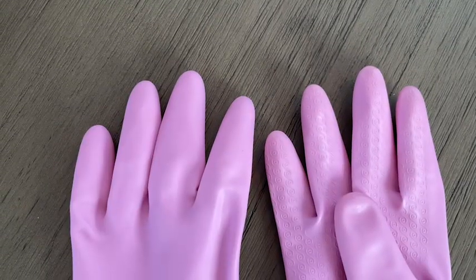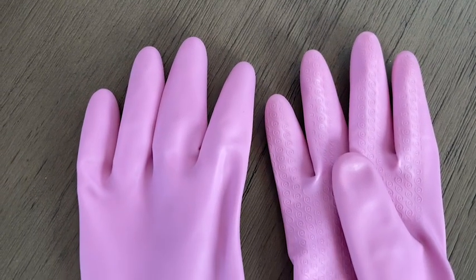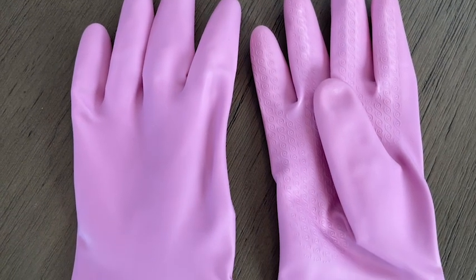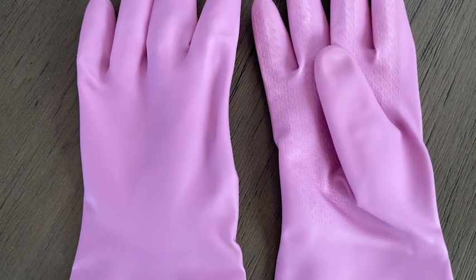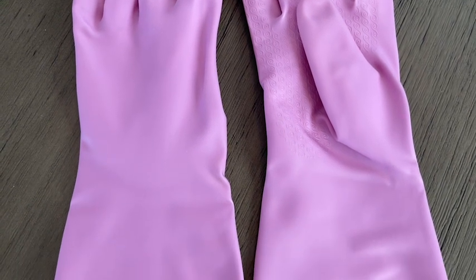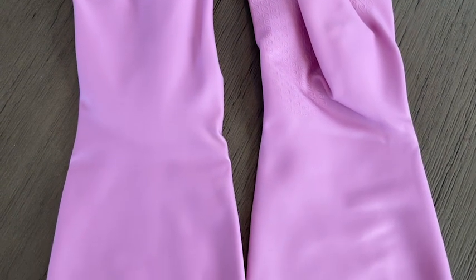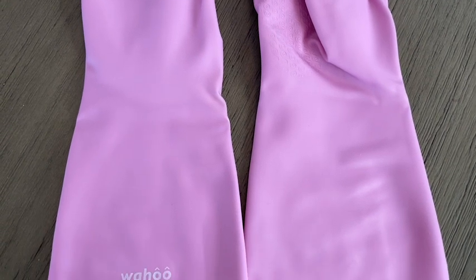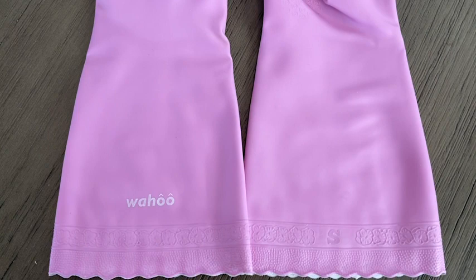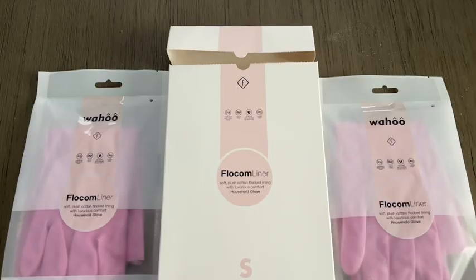Hey everybody, it's Brooke with WTI. I have super small hands and washing dishes has been a struggle for me. My hands get so dry and everything because I never can find rubber gloves that fit my hands properly. But I finally found the perfect pair by Wahoo. These are the perfect gloves for me and they're a super cute color too.